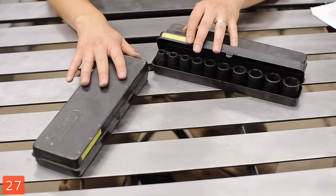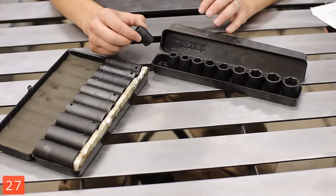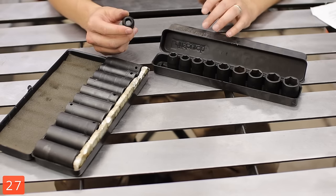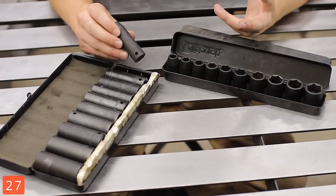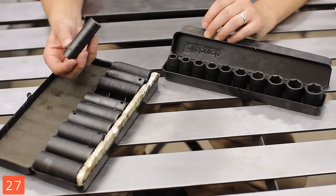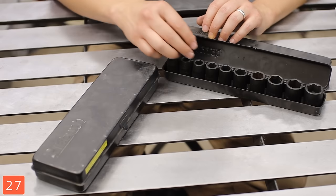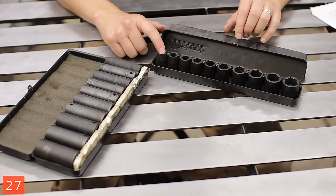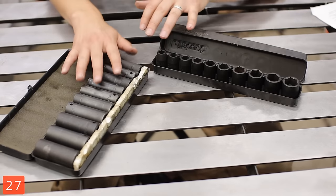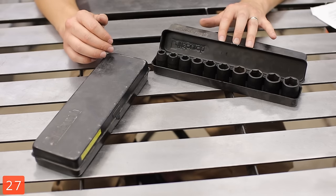Impact sockets. Just looking at these cases — yeah, you might notice they're metal, so that gives you an idea of how long I've had them. They're pretty much bulletproof; I've twisted off way too many nuts without doing any damage to the sockets. It's a great idea to have both SAE and metric in both the deep-wall and regular to keep you covered for any situation.